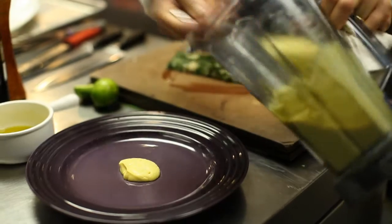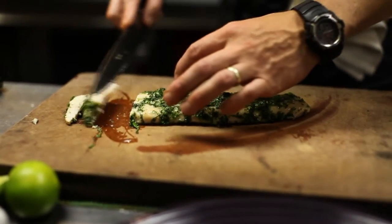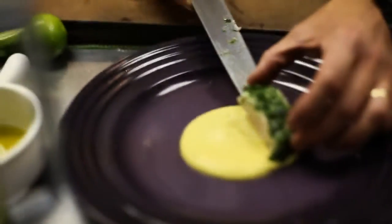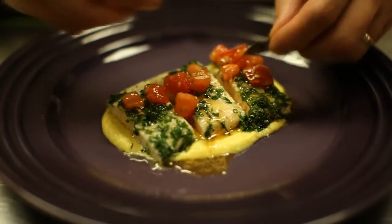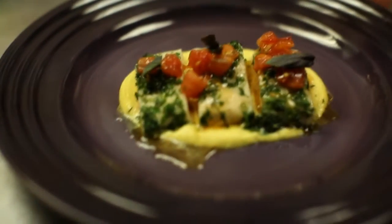Put down some of our squash puree — look at that. We've got our tomato toasted garlic relish and we're going to put just a little bit right on top. There's a couple of little happy basil leaves right on top here. There you have it.